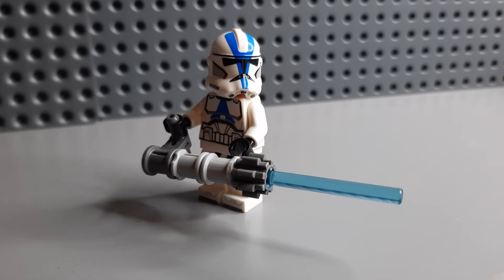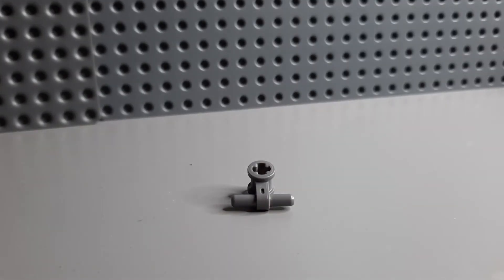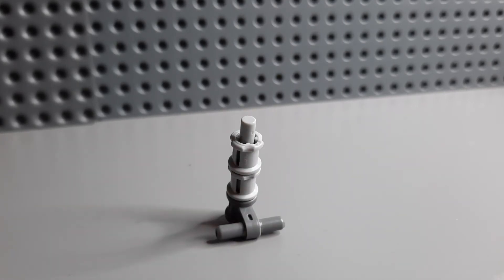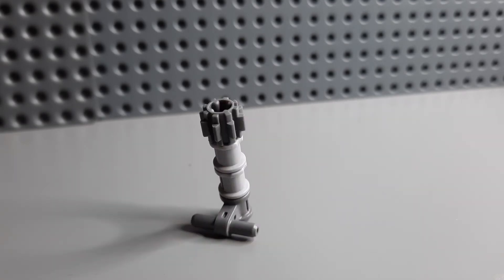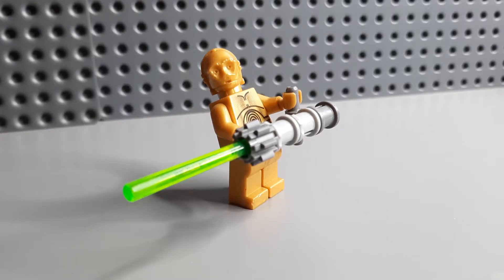The next weapon I'm going to show you how to make is the Z6 rotary cannon. I don't know any of the piece names but just bear with me on this one. First we have this piece, then we have a grey stick not slid all the way through, then you add two of whatever that piece is and then you add a little cog onto the end. While I use this for clones you could also use it for Star Wars Visions.